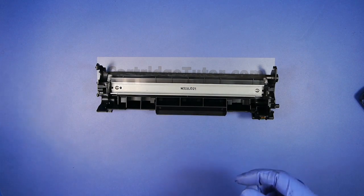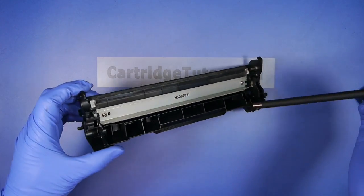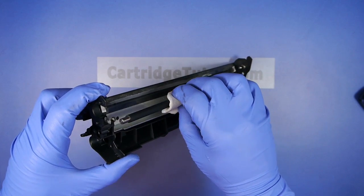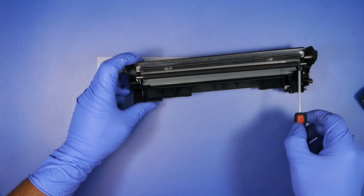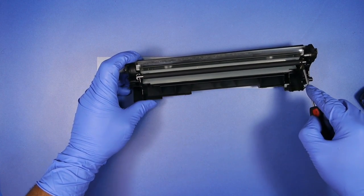You want to reinstall the PCR. You're going to take one PCR post and slide it into the black cradle, and lay the other PCR post onto the white cradle. Then using a flat blade screwdriver, you're going to push the post into place.